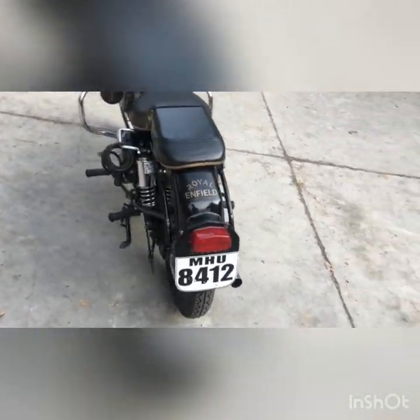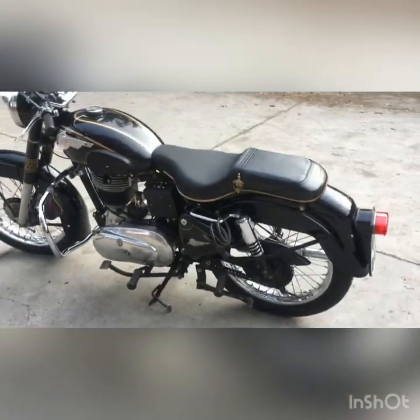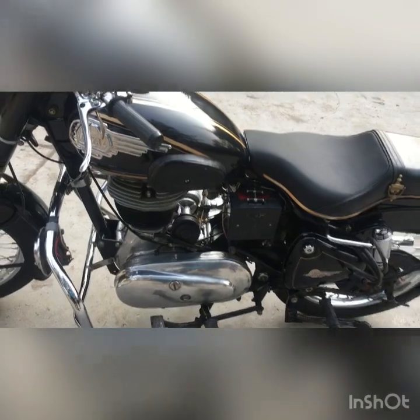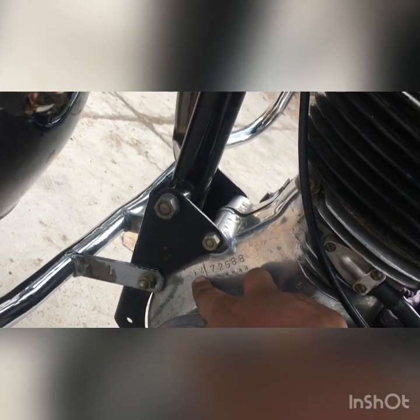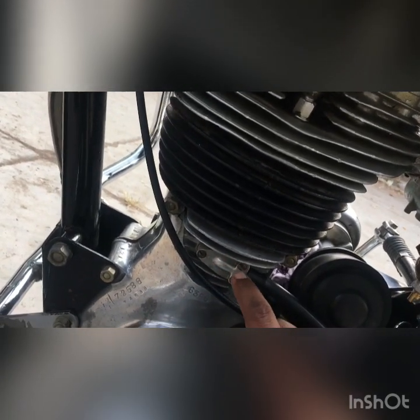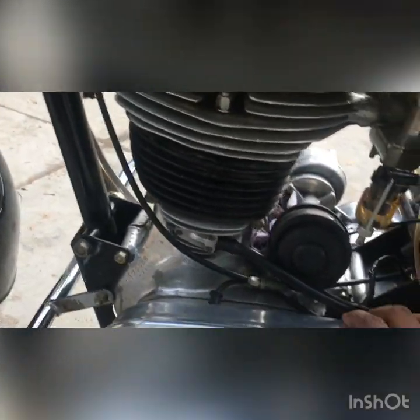This is MHU 8412, the bike registered in my name, and I feel pretty proud about it because I bought this bike at a pretty high cost. First thing — this is a G2 model, it's written on the engine, and this is the engine number. There is an identification marker: you can identify this G2 engine with these three screws — that's the core identification right there.